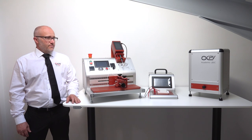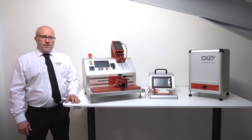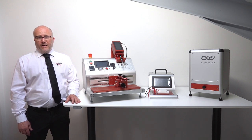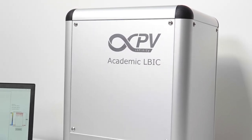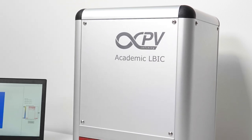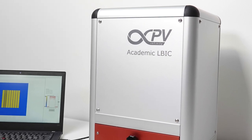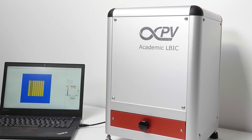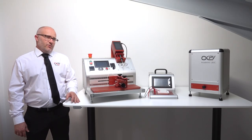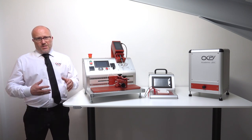The last system is the Academic Elbic. The Academic Elbic is a small Elbic, so it allows you to test a small device of five by five square centimeters, either a module or single junction. It is packed with all the power we have in our industrial series of Elbic equipment, except in a smaller size. There are some limitations in speed and you can only run with one wavelength, but we wanted the same power as the industrial unit on a smaller area with a simpler setup.